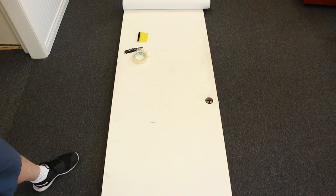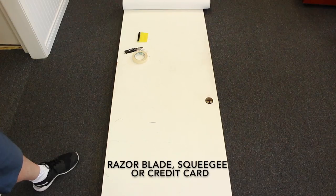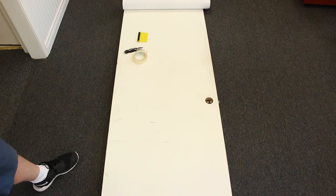Today our test door is going to be our shop storage room. The first thing we're going to do is pull off our doorknob and pull the door off the hinges. You don't have to do it, but it's going to make it easier for you to do an install. Now that you've got your door laid out on the ground, I suggest you get a razor blade, a squeegee or a credit card, and some tape.